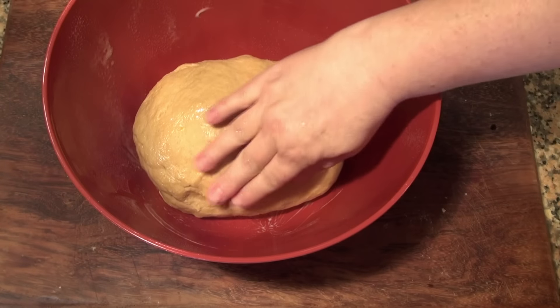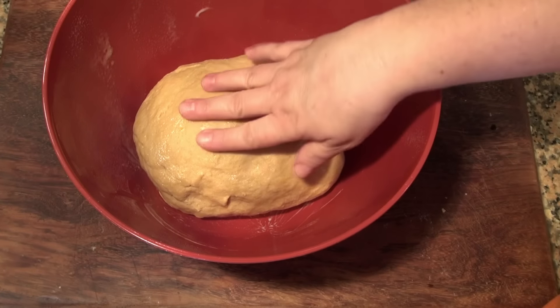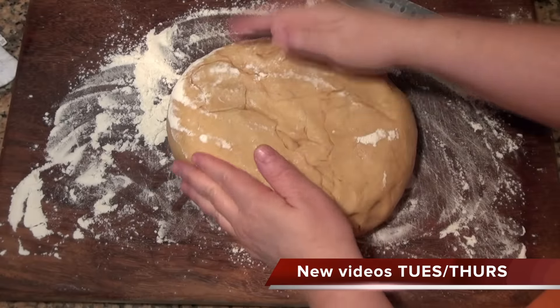I'm going to cover this and put it in a draft-free area for about an hour, maybe an hour and a half, until it's doubled in volume. After it doubled, I transferred my dough onto my board and I'm just going to punch it down a little bit.